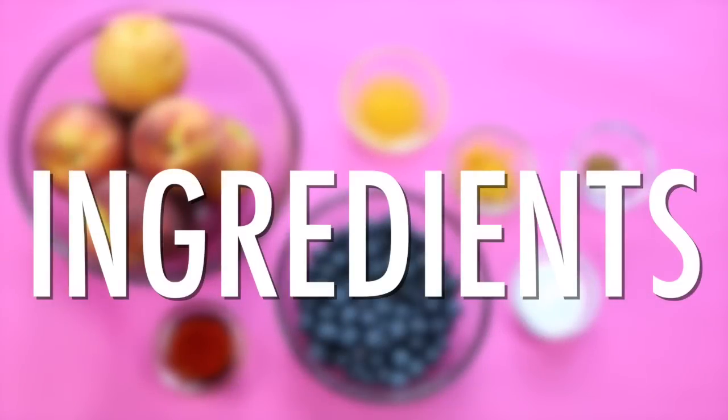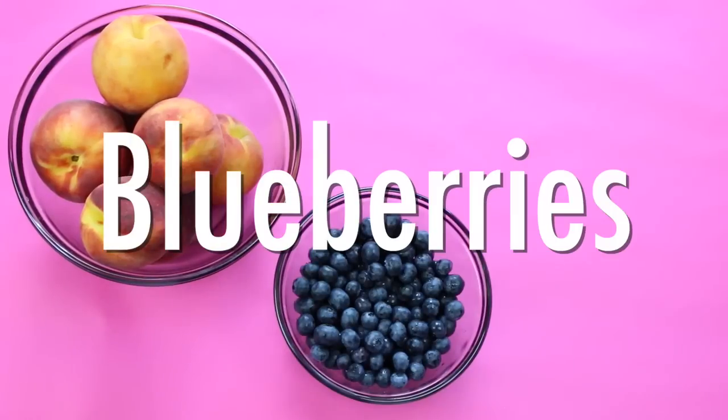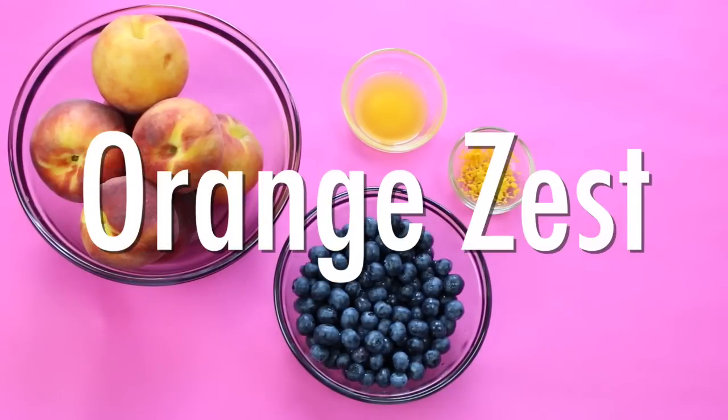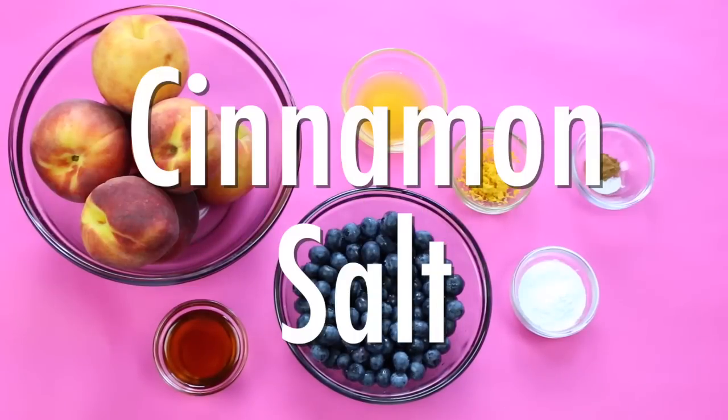For the filling, these are the ingredients you're going to need: ripe peaches, blueberries, orange juice, orange zest, maple syrup, arrowroot flour, and some cinnamon and sea salt.